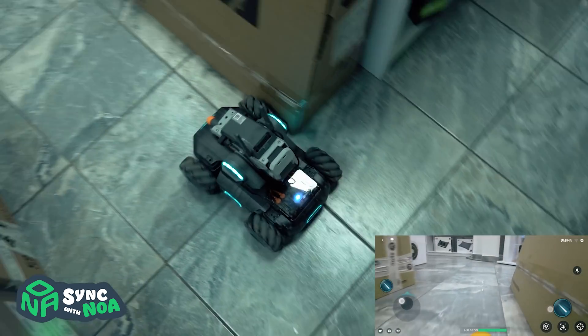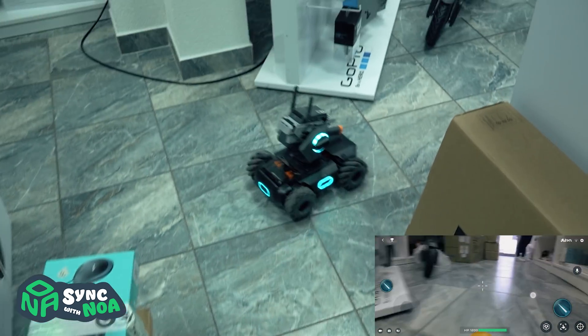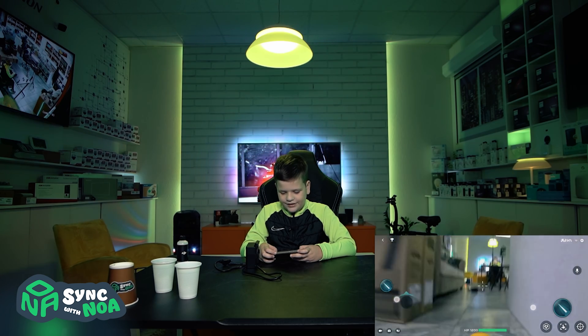I really like how the Robomaster has a camera on it so you can see everything from its perspective.